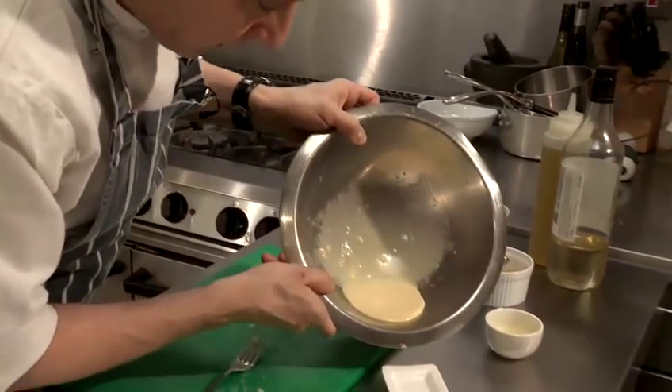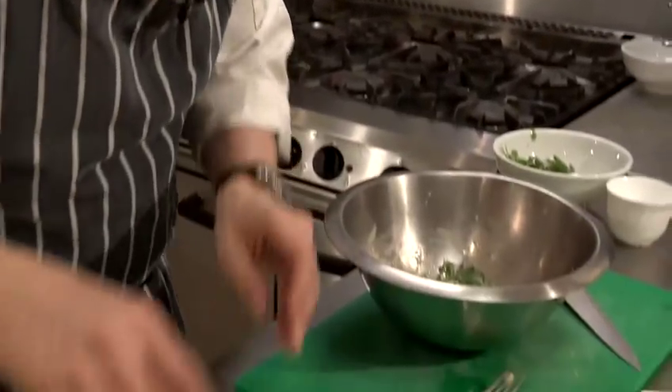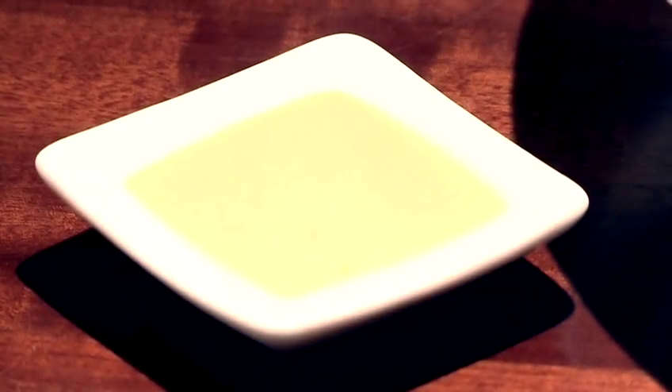Here we go. Look — it's quite thick, as you can see, which is exactly how you want it. And that is how you make a garlic salad dressing. We'll see you next time.